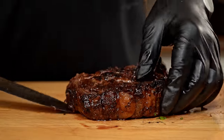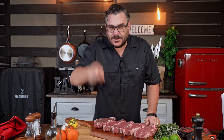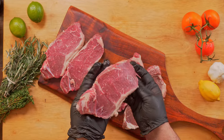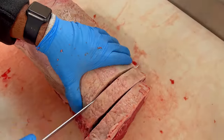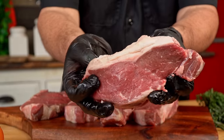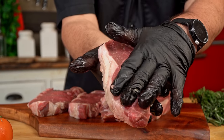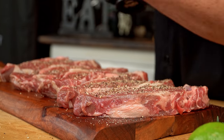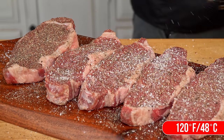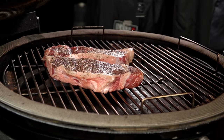I still receive comments from people who don't rest their steaks at all, or who rest them for a long time. So today we are running that experiment. We have five beautiful steaks — all New York strips cut from the same strip, all one inch thick. I'll time them so we can cut them all at the same time. As always, I'll season them with sea salt and pepper and cook them on the grill until the internal temperature reaches 120 degrees.